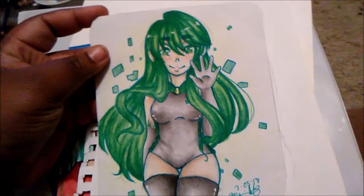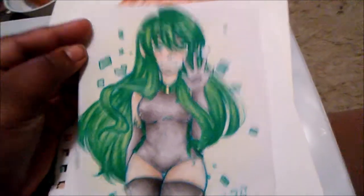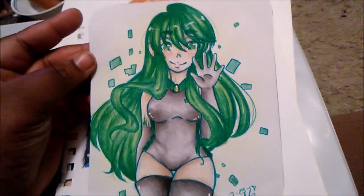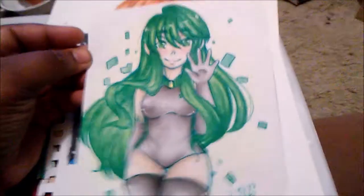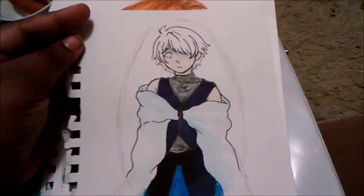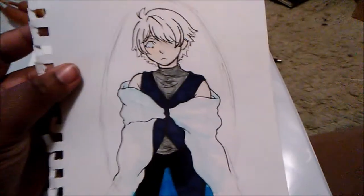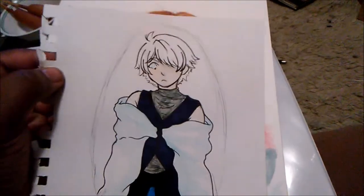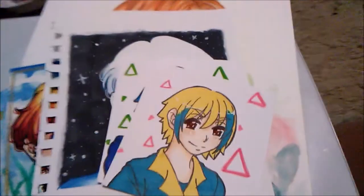This is a drawing I did ages ago for Nautica — this was her 'draw this in your style.' I actually mailed this to her but it got sent back to me, so I never had a chance to re-mail it. This was actually my first attempt at a 'draw this in your style' on Twitter. I'll put the image on screen or at the end of the video. I didn't really like this one that much.